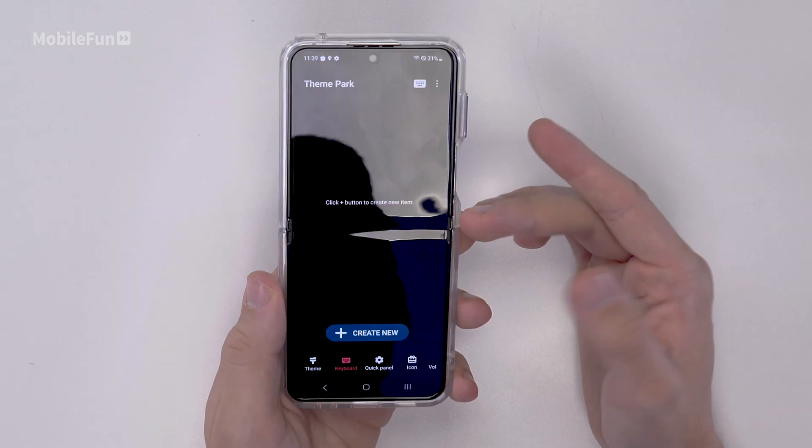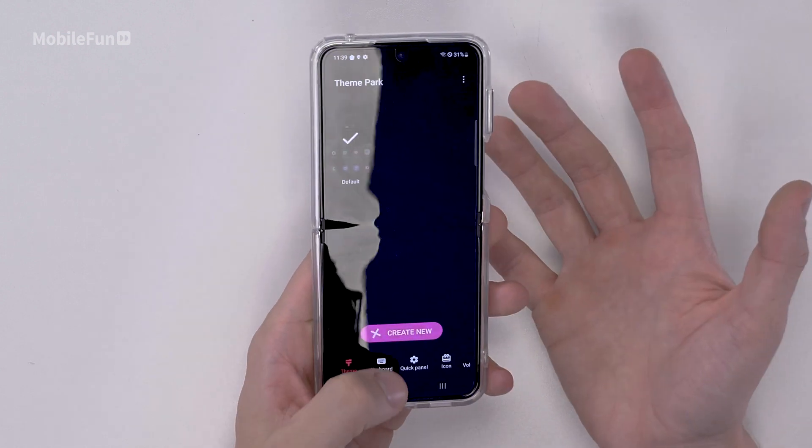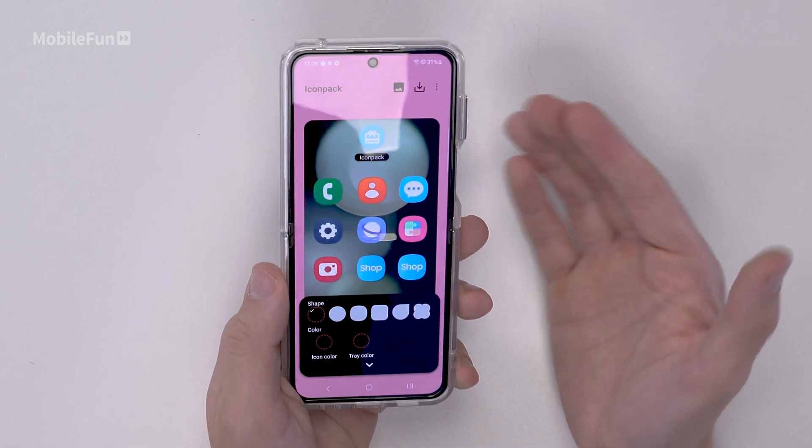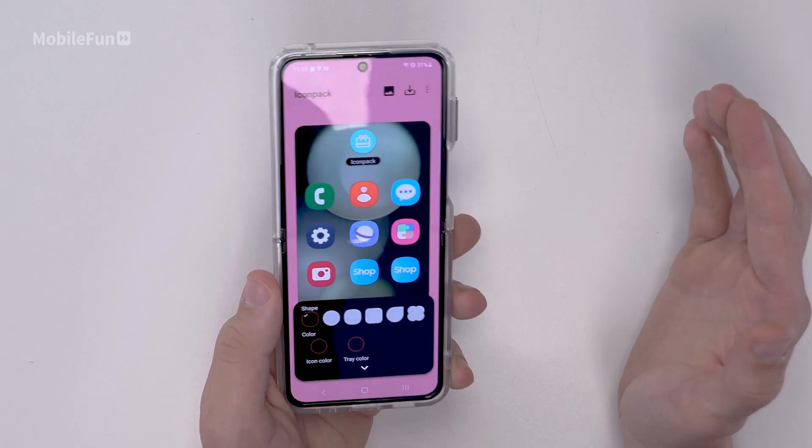While in this app, you can do things like change the theme, change the keyboard, as well as the icons. It really lets you customize your device and make it completely different to someone else's. This is just one application that's in Good Lock — there are so many more things to explore as well.